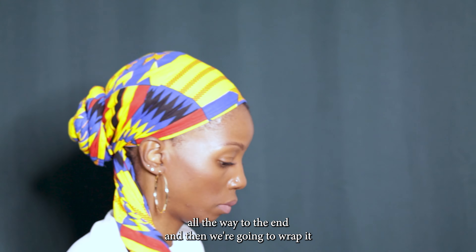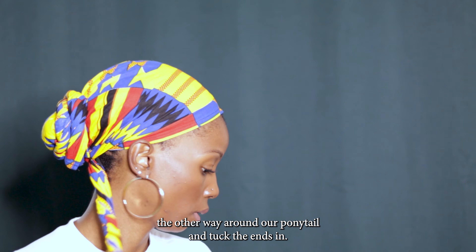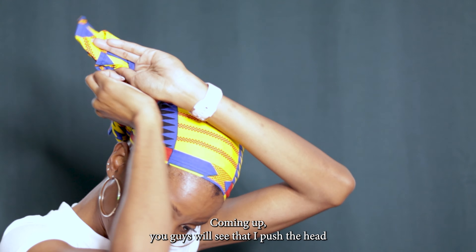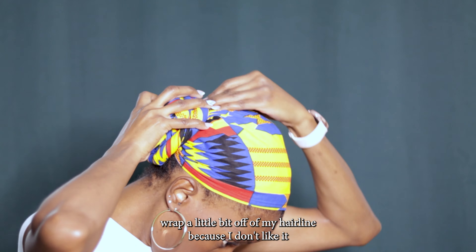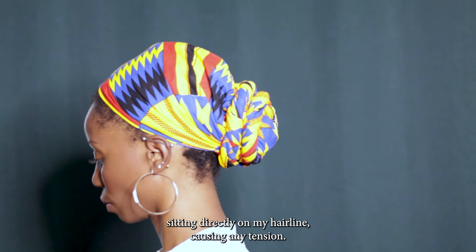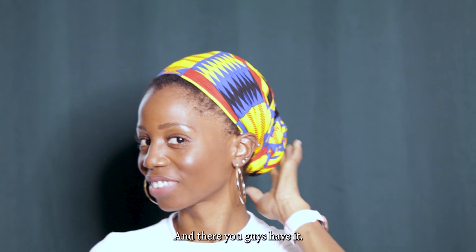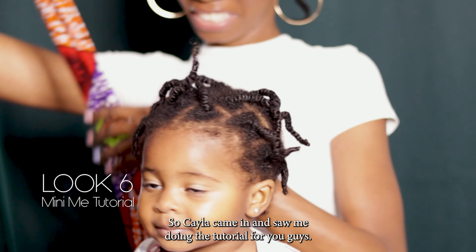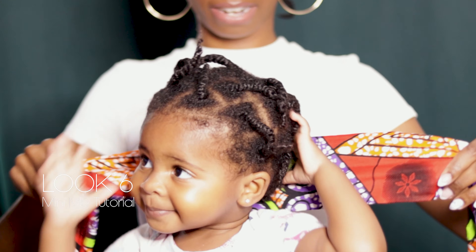When you finish wrapping the first side, tuck the end in. Then do the same with the next side — roll it all the way to the end and wrap it the other way around your ponytail, then tuck those ends in. I push the head wrap a little bit off of my hairline because I don't like it sitting directly on my hairline causing tension — it's already fragile.